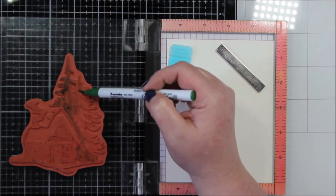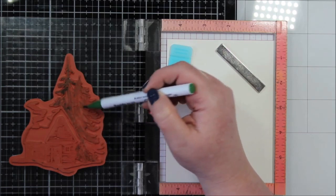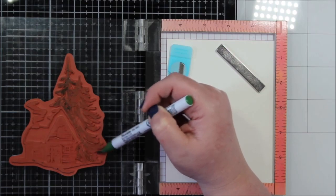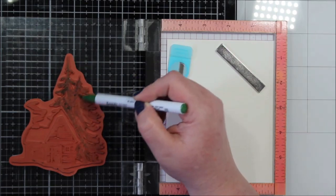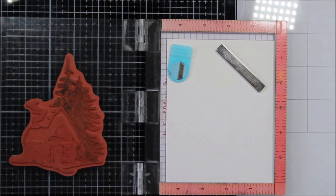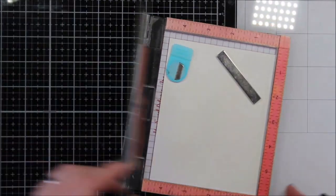I am using my Zig Clean Color Wheel Brush markers here and a piece of watercolor paper by Open Studio. This is some really heavy thick watercolor paper. It comes already in this size which is four and a half by five and three quarters, so you would have to trim it a little bit for a card front, but it's nice because you could take it off.